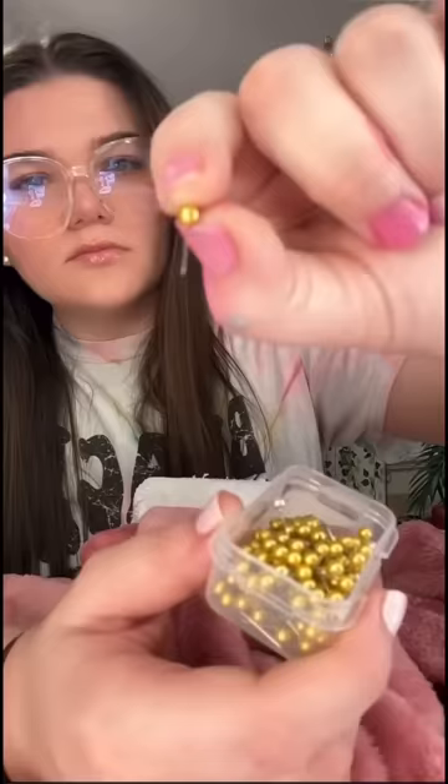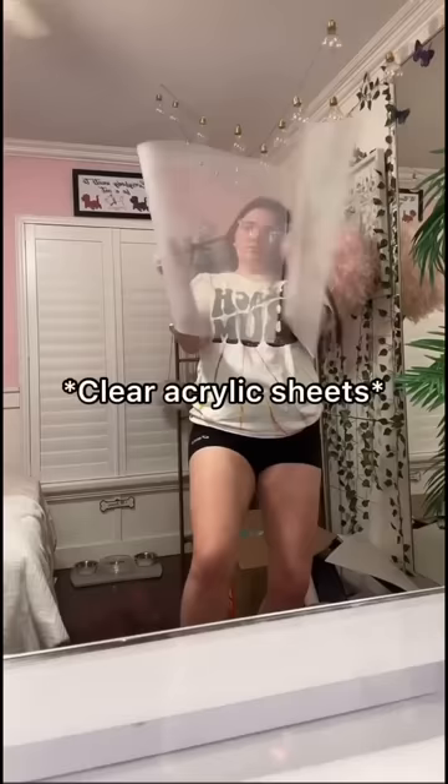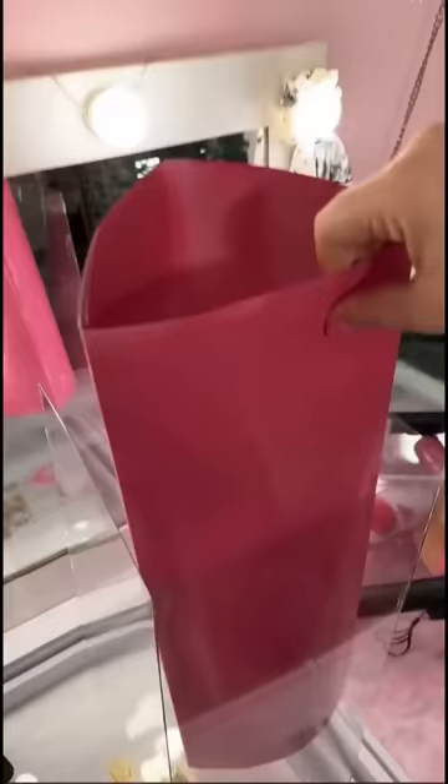I needed a furry blanket for the applicator, so I stole this one from my sister. I went ahead and wrapped it around it — and look, this actually turned out really good. Next step is to make the outside of the lip oil. I got these clear acrylic sheets off Amazon and honestly I thought it was gonna look so bad, but it was so good.